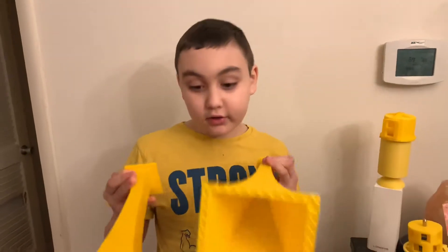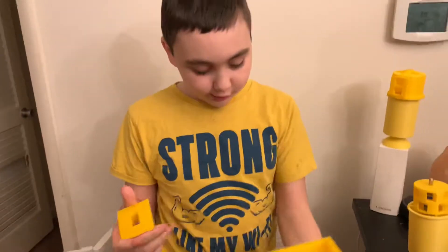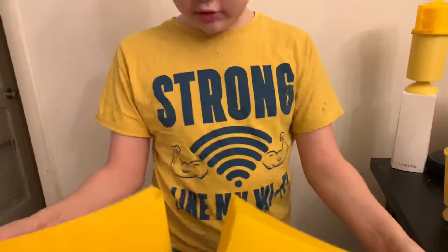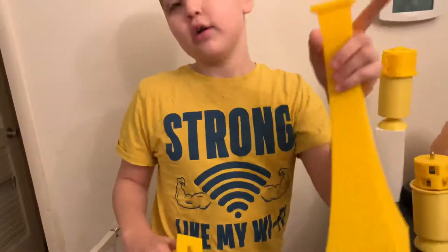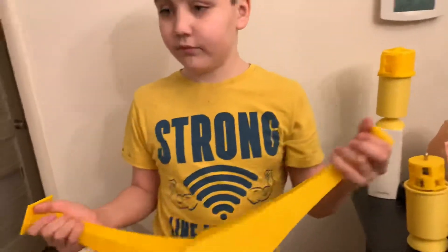Hi, William here. Today we have here some failed horns that we failed to print. These didn't go out too well, because tomorrow we'll be printing a new horn, so stay tuned.